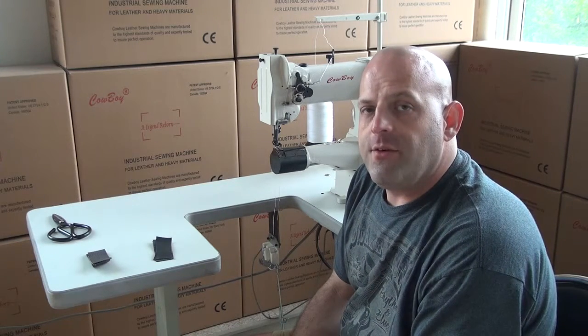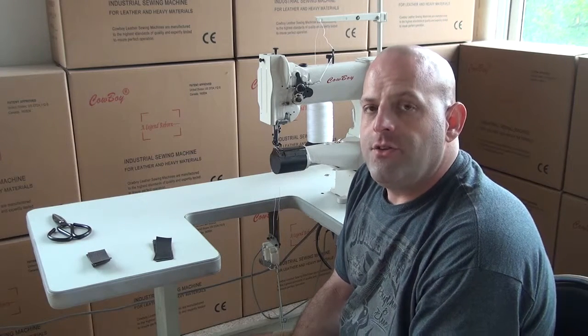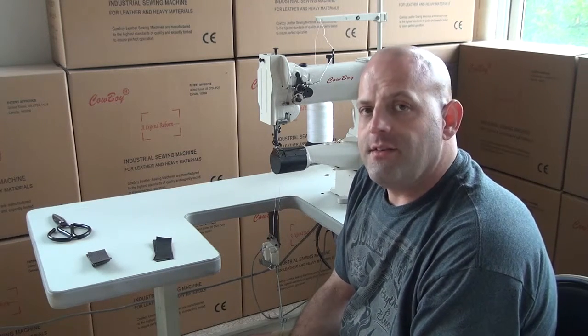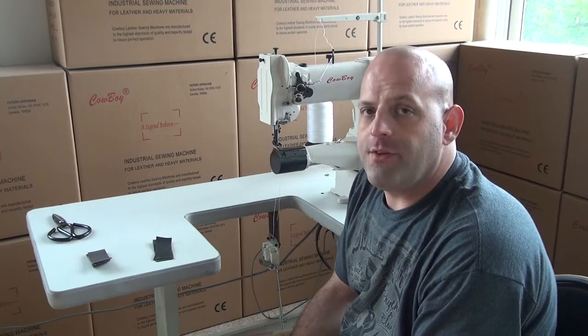The machine will handle anything from a size 46 thread all the way up to a 138 thread. You can use a 46, a 69, a 92, a 99, or a 138 sized thread with this machine.